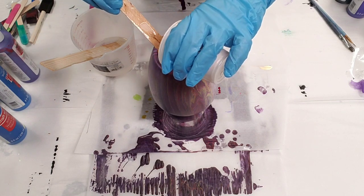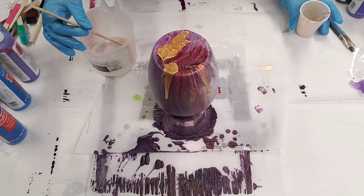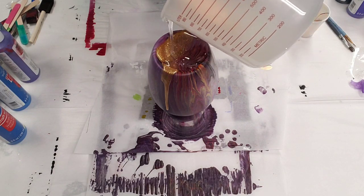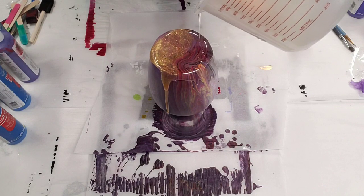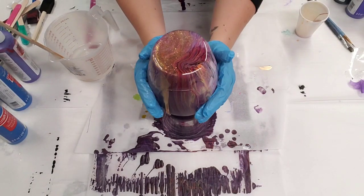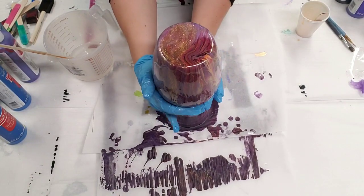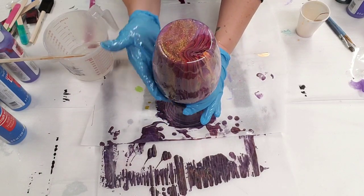I'm going to put a little bit of this down. Now mind you, it's going to be very transparent, so in reality you probably won't see any of it when this is dry. So now I'm going to add clear, and you'll see how transparent that gold becomes. If you do see it at all at the end, it'll be like super transparent. I just thought it could add a little something.